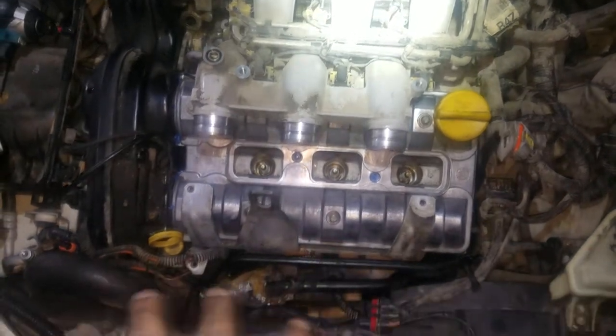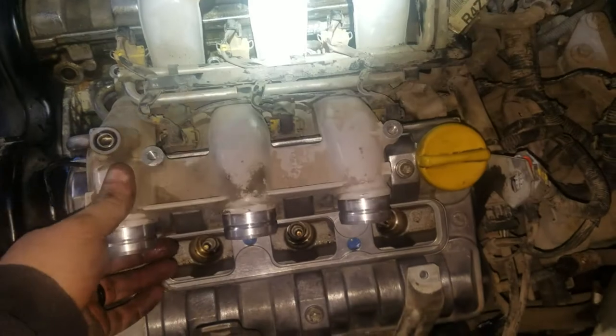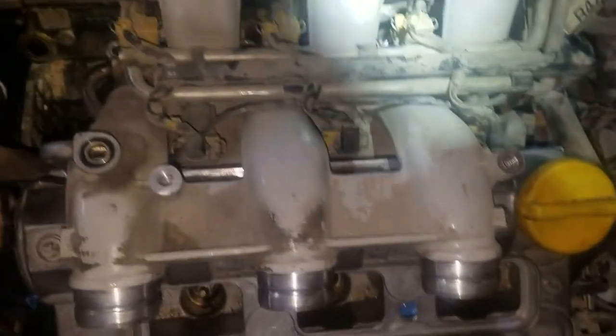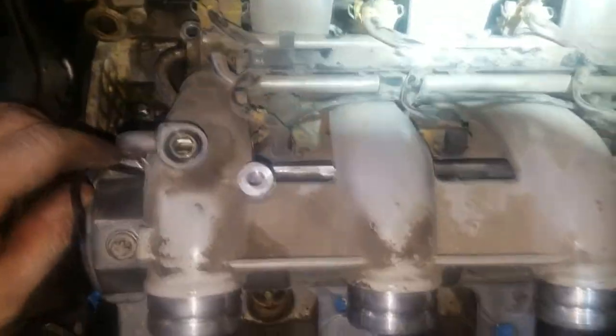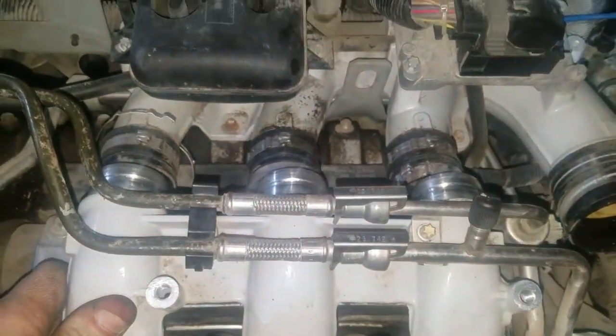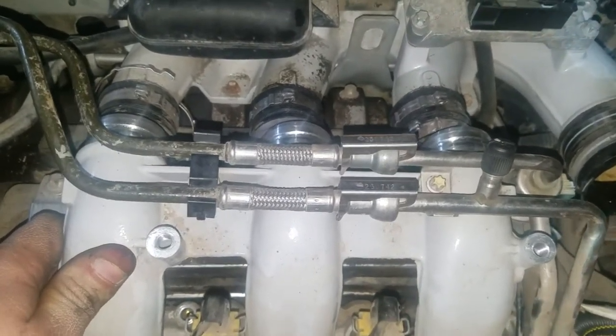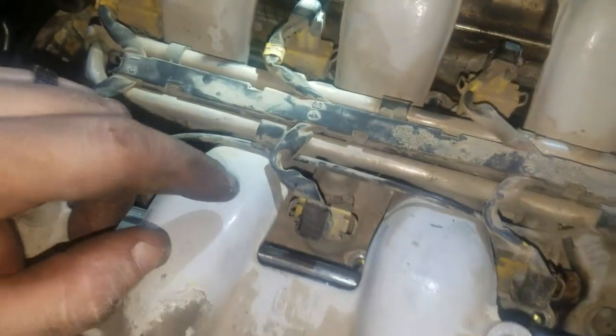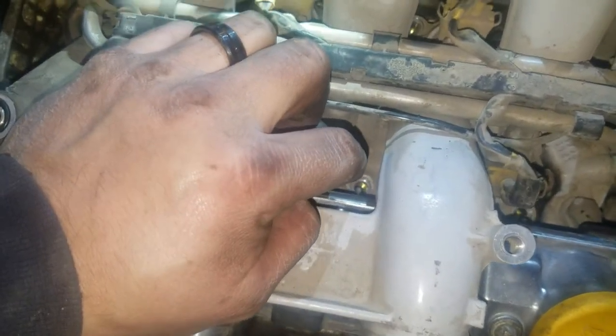Now that we've got the bracket mounted, it's time to mount the upper portion of the intake. Just set it down in there, make sure nothing's crushed anywhere, and hook it into those tubes over there. Once you get it in there it'll set down the rest of the way and then we can put our bolts back into the intake. A cool little trick: for the bolt hole down there, if you tried to put your bolt in with your fingers it'd be challenging. Take a magnet, put your bolt on the end of it, take it down there, stick it in the hole, and work your magnet off — it's in the hole.